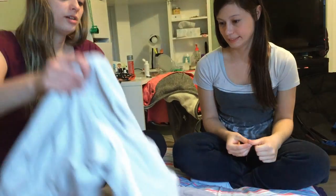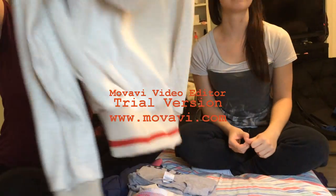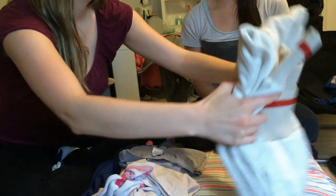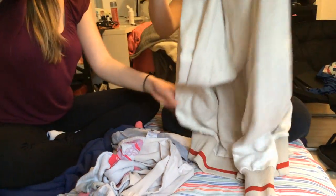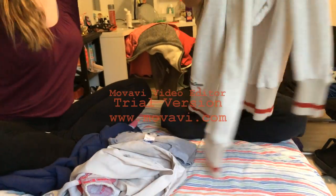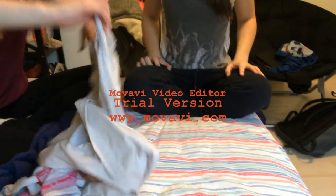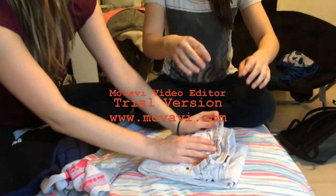If we're going to fold a sweater, I do it the same way — it's just bigger and you have more material to work with. Fold the arms behind, fold it in half. These ones I only fold in half once because it would be too thick if you folded them twice. Add that to our pile. And then for the pants, fold them in half, grab this part, pull it out, make sure it's nice so you don't get wrinkles, then fold it in half again and in half again.